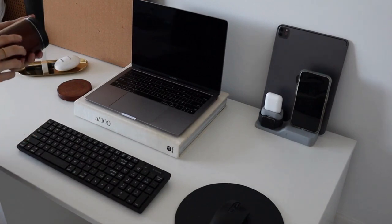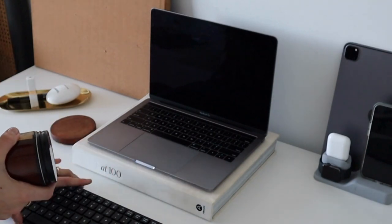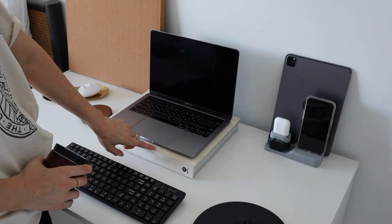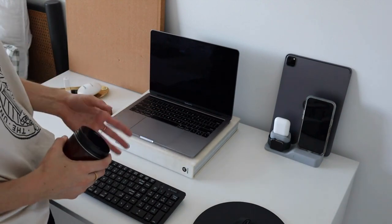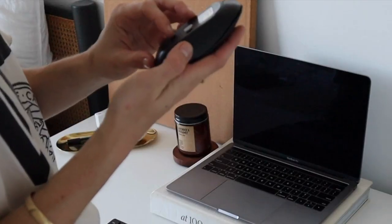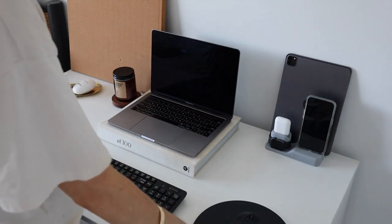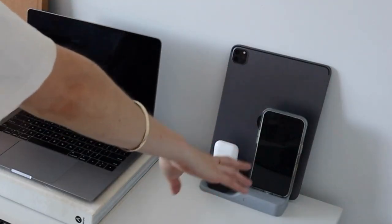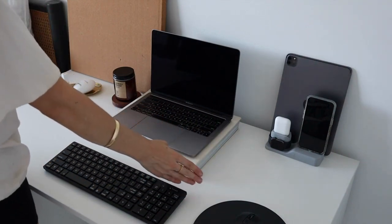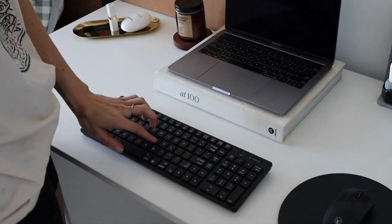So this is how I'm thinking of setting it up. I'm really liking this book as the base for the laptop — it'll just bring it up a little. I've got some other coffee table books I could put under to get it even higher. On this side I've got my mouse pad and my mouse. I just have to put batteries in and they will be working. I then have my iPad and all of my other electronics here, and then obviously my laptop on the book.